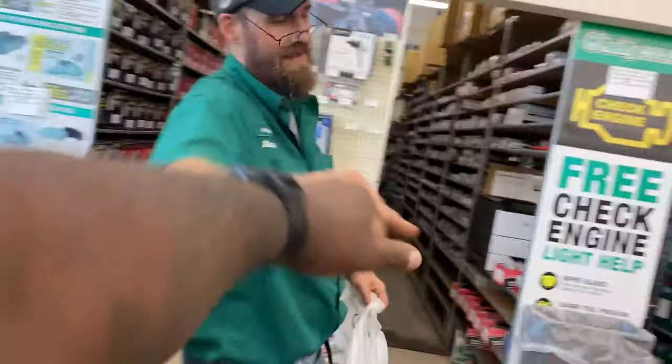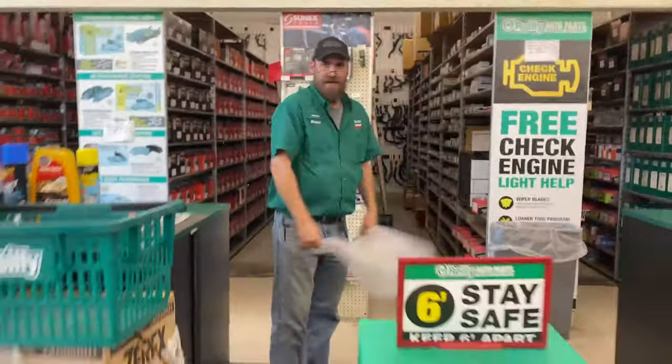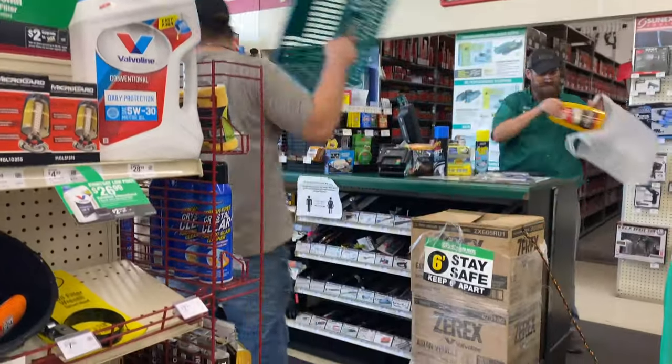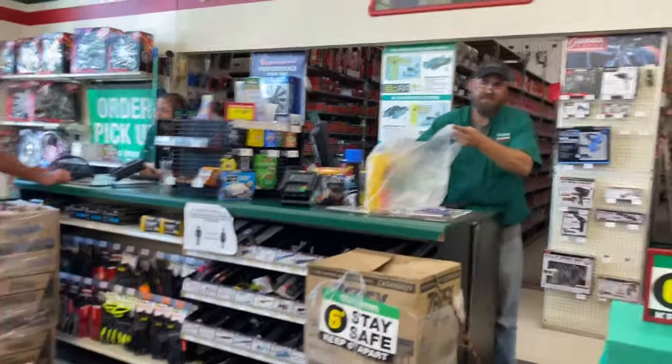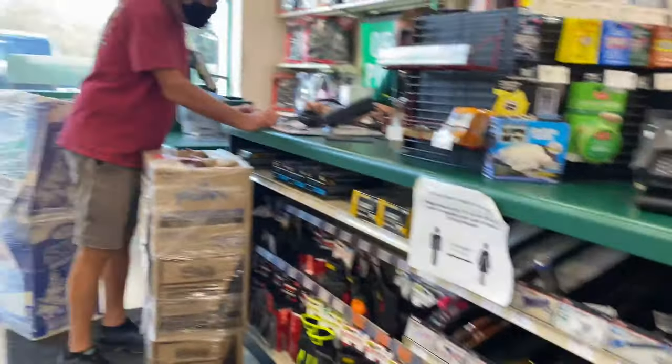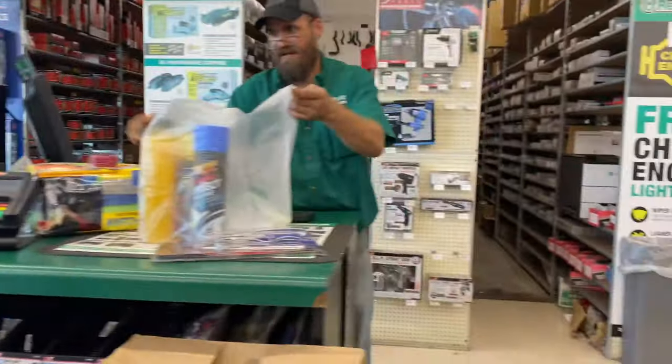Bruce, welcome back buddy. I heard you're just helping out with a hurricane. I spent three of the last six weeks at other stores. Hey man, I missed you. Trust me, I missed this place too. I never thought I'd say that in my life.